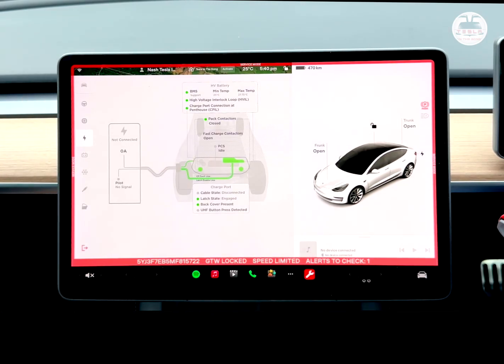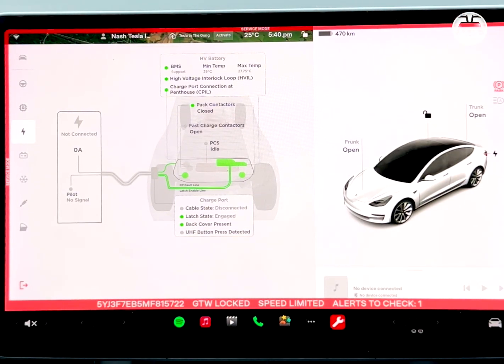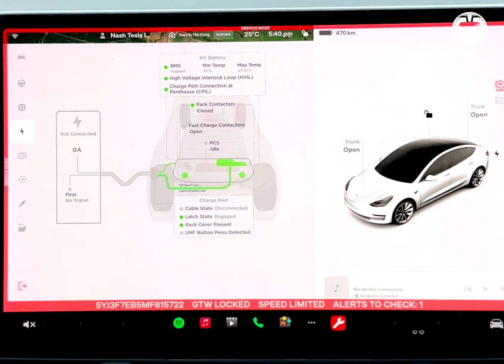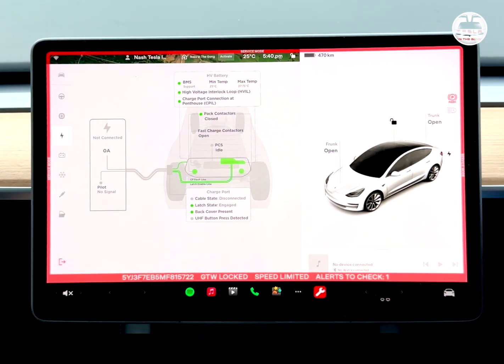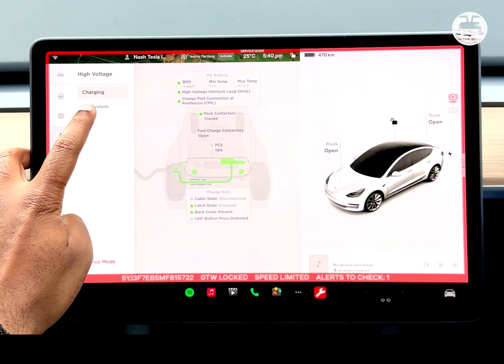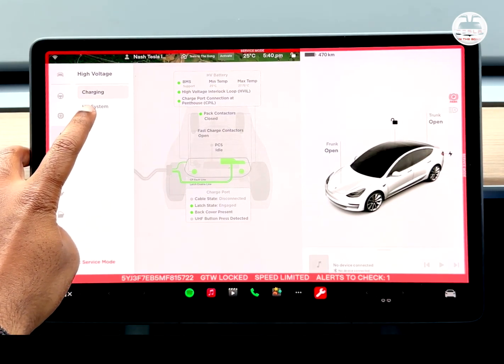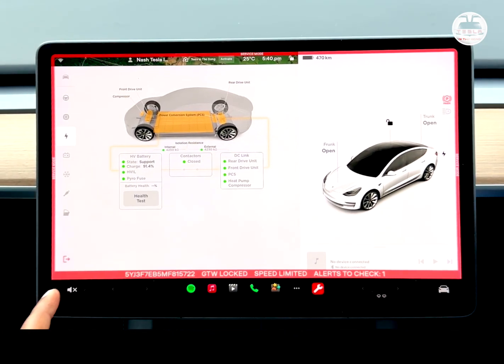Let's look at charging. The BMS — battery management system — is green, so it's looking okay. The high voltage interlock loop is also green. I don't know what some of the other things mean, but I'm just going to go through the menus. If others who are more proficient than me know more about this, please leave your thoughts in the comments below.